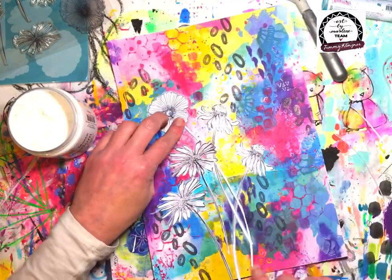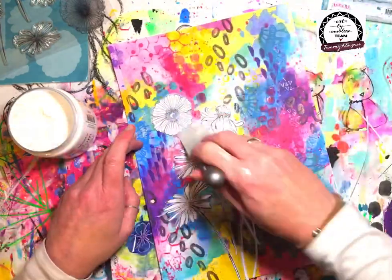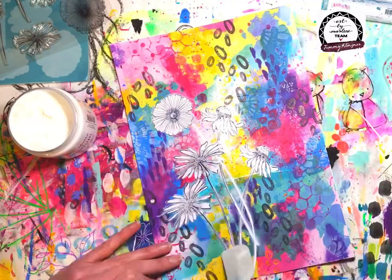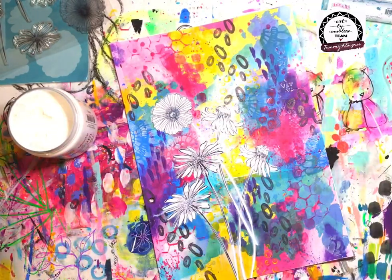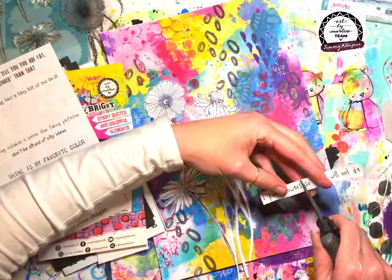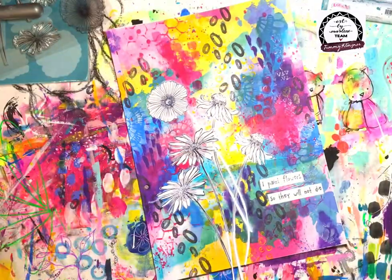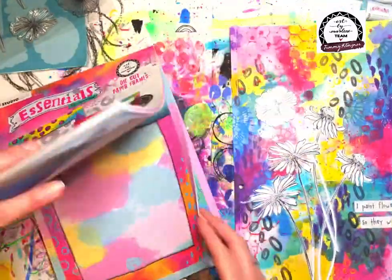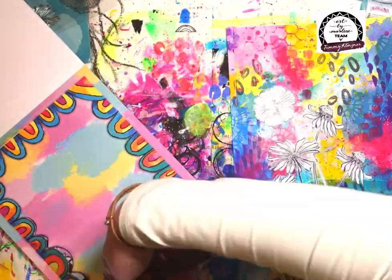One stamp actually didn't have a stem so I've created my own — again just a very thin curved line out of white cardstock. I need to let it dry really really well, and then I'll come in and outline those stems with pen so they look just like the stamps.